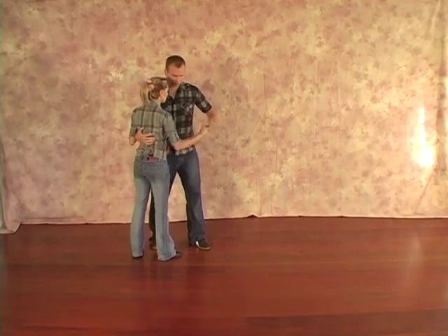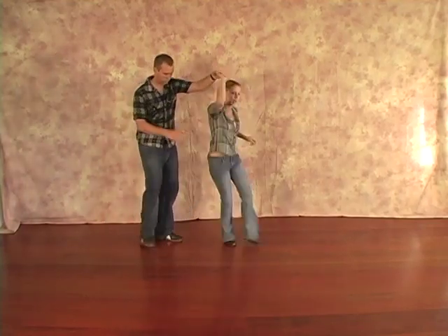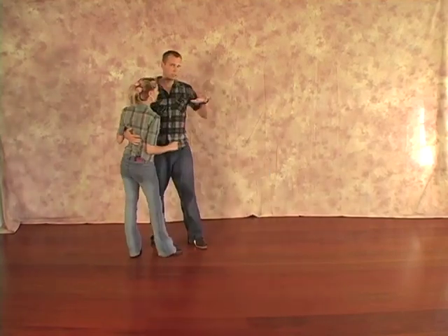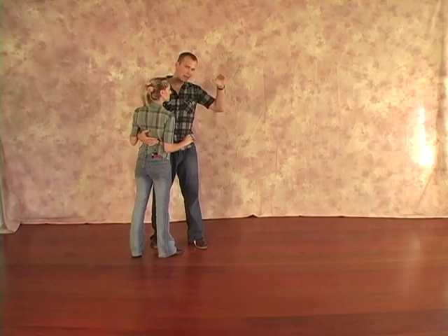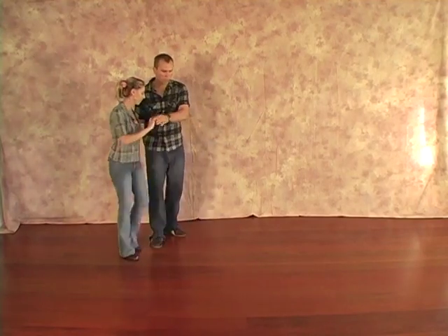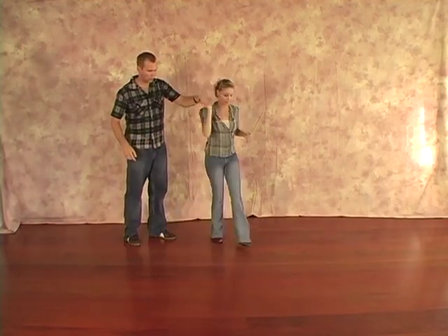So ladies footwork: rock, step, kick, step, kick, step. Now as far as I'm concerned, the most important thing for the guys is to turn the girl on count four so that she's spinning the moment she puts her foot down. That's what allows this to work. So assuming guys are going one, two, three, turn — this will work. Kick, step for her.